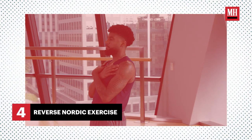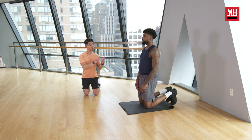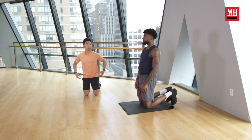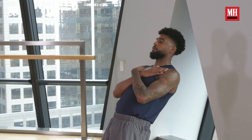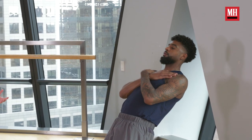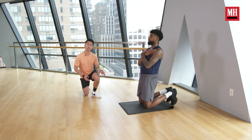Exercise number four, we're going to go over the reverse Nordic exercise. Before you start the exercise, Vaughn, I want you to think about squeezing the glutes, abs tight, drawing ribcage to belt buckle. You should already feel a stretch in the thigh before you start the repetition. I'd recommend going for three to six reps, nice and slow, thinking a three to five second descent on every repetition, really building up that time under tension.